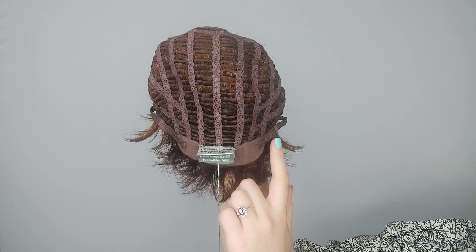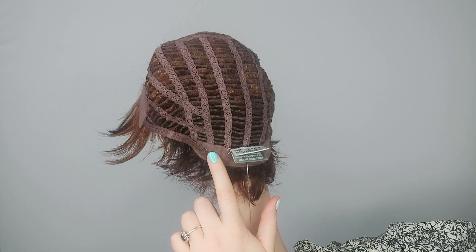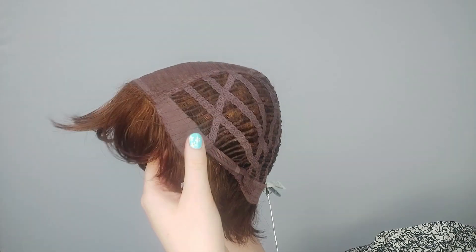It also has adjustable tabs here and here, so you can tighten or loosen the fit accordingly, with some velvet-lined knits here and here.